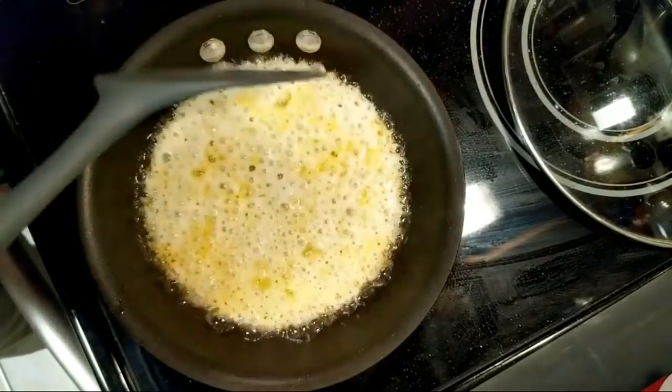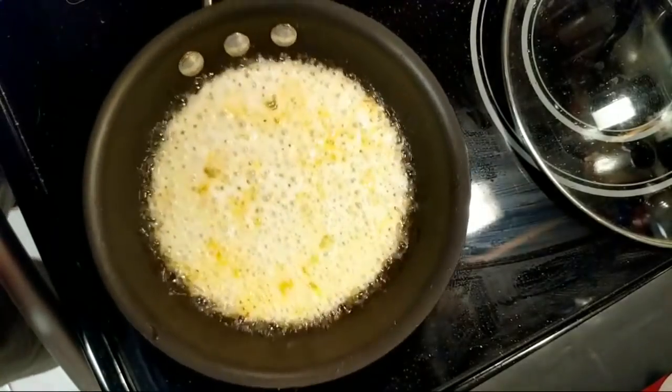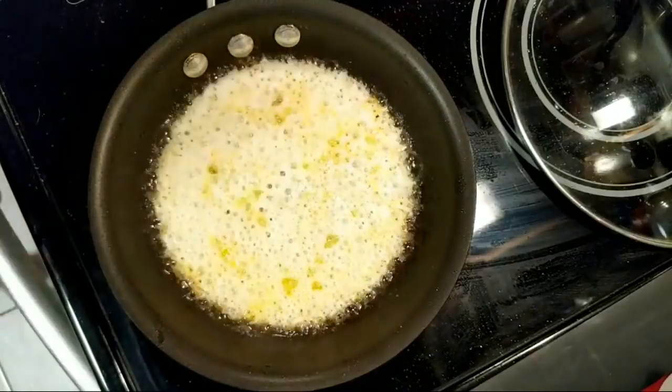I've only made it once but it was good. So I'm gonna shake it a little bit — you see it's not slithering around the pan yet. Now I'm gonna jump ahead a little bit.